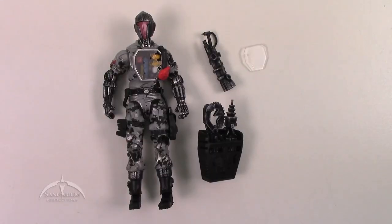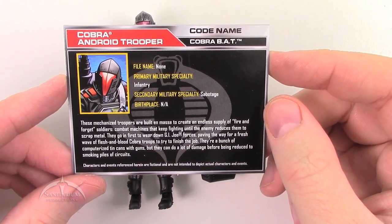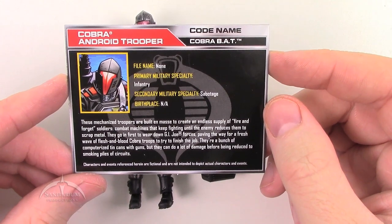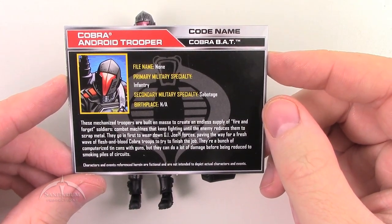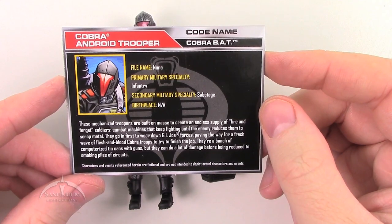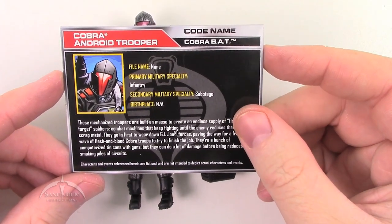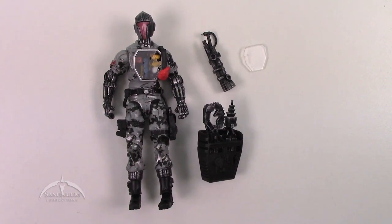Up next we have the Cobra Battle Android Trooper — the BAT. Looking at the file card: these mechanized troopers are built en masse to create an endless supply of fire and forget soldiers — combat machines that keep fighting until the enemy reduces them to scrap metal. They go in first to wear down G.I. Joe forces, paving the way for a fresh wave of flesh and blood Cobra troopers to try to finish the job. Nothing special about these particular BATs — we've seen quite a few over the years and this one doesn't really offer anything new, though it is a nice new paint job.